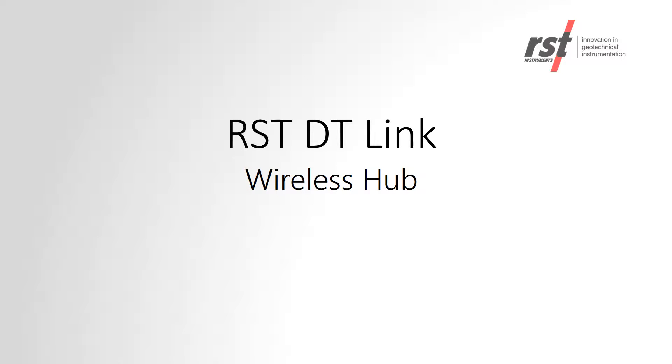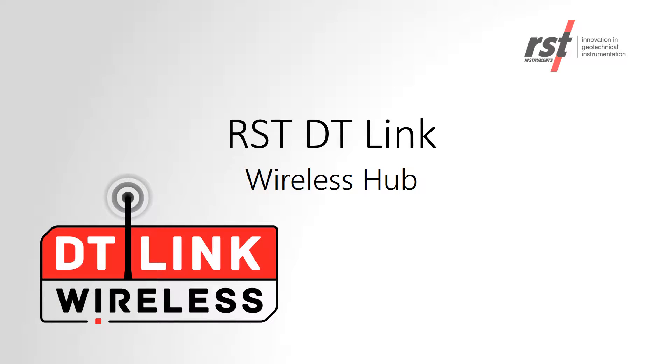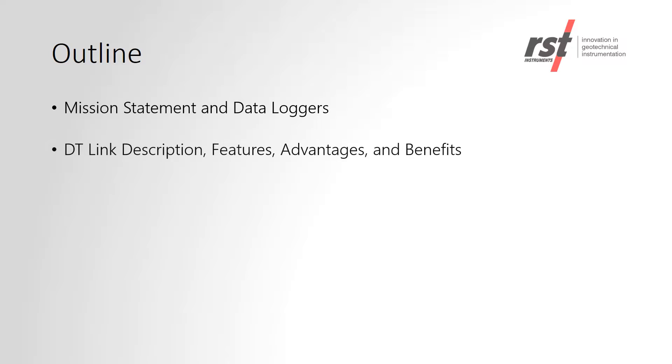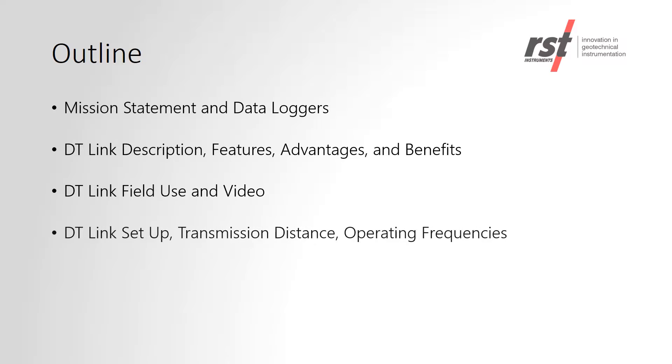Hello, my name is Hayley Croteau and I am with RST Instruments. Today we're going to talk about our DT-Link system, which is used for wireless data collection from our data loggers. During this webinar, I will be giving an overview of the DT-Link system.